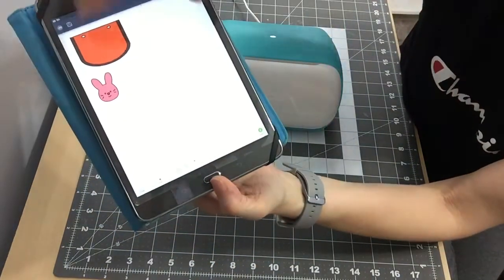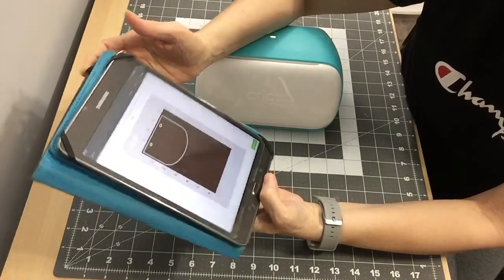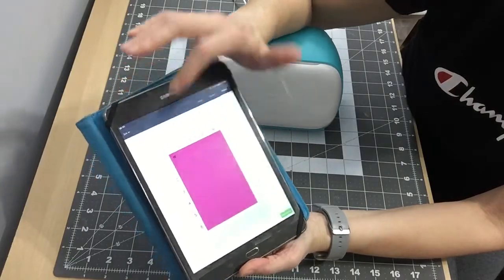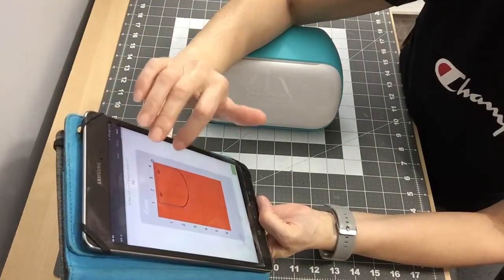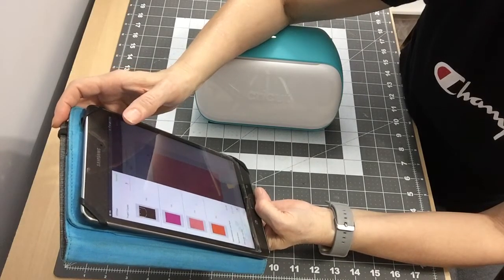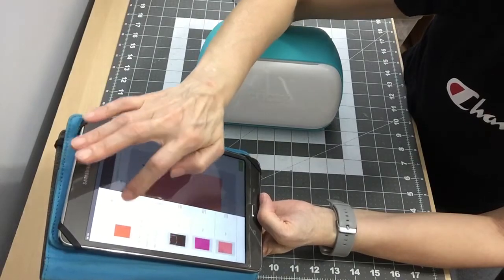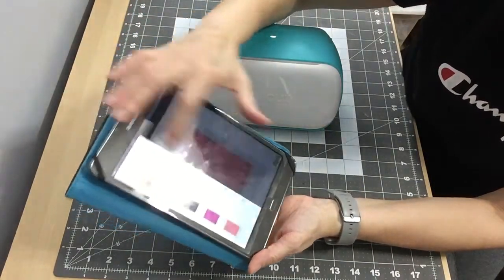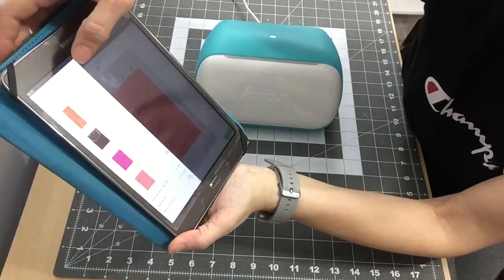Next you'd go to Make It. It puts everything on a mat — that's the banner, the bunny nose, and the bunny head. I'm going to rearrange so the banner goes up with the bunny. I'll change the mat size because I'm using the four-and-a-half by twelve inch mat. Click OK. I want to cut three of those out.